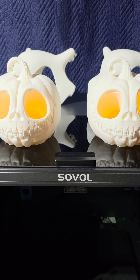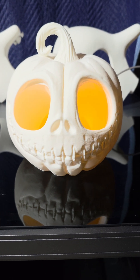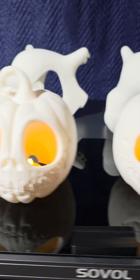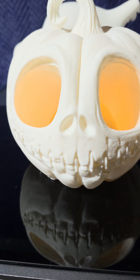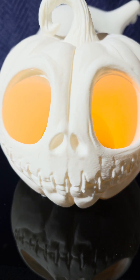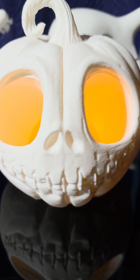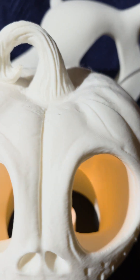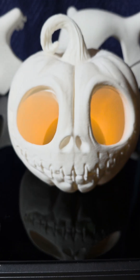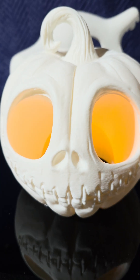Hey guys, I'm back with another comparison video. We have here a 0.6 nozzle for the SV-08 Max and an entire Centauri Carbon with a standard 0.4 nozzle. Obviously the detail is going to be better because this right here is a 0.2mm layer height and this has a 0.3 layer height. But I have to say, outside of some stringing, the Max looks really, really good. But of course, the Centauri Carbon keeps surprising me.